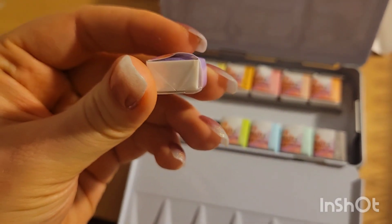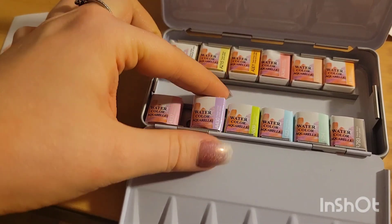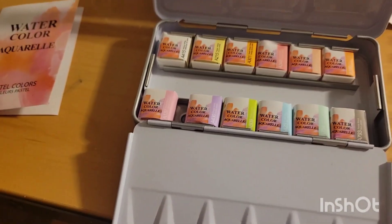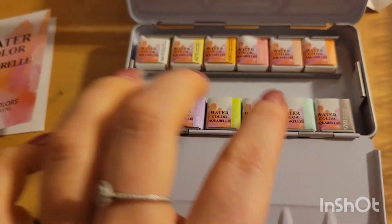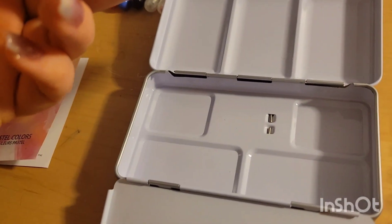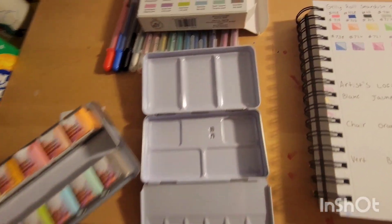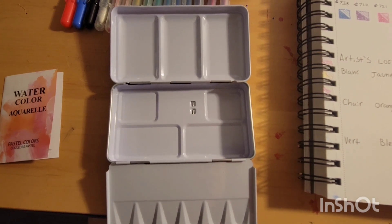So here are what they look like. These are normal half pans, individually wrapped, which I find is very annoying. So let me go ahead and unwrap these. It seems that the whole tin is a mixing palette, so that's pretty cool.